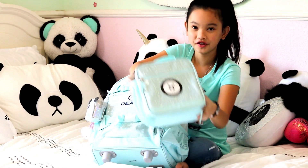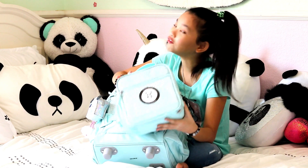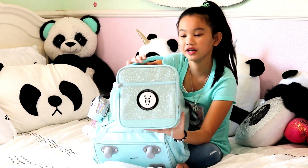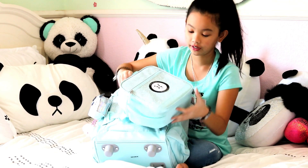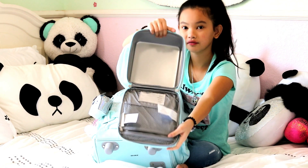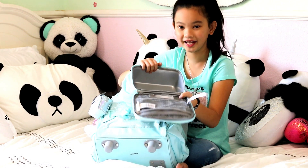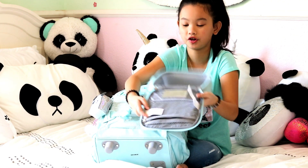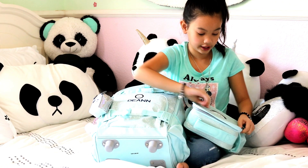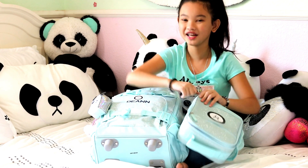So this is my lunchbox — it's mint green, matching my backpack. If you guys didn't know, I love mint green; it's my favorite color in the entire world. I also got my Panda Nation logo on it. If you open it, there's a lot of room inside — very handy for school. There's also a little pocket where you can stuff some napkins, and a little container.